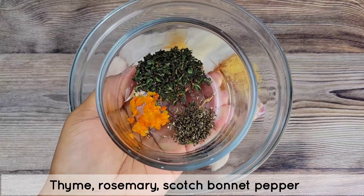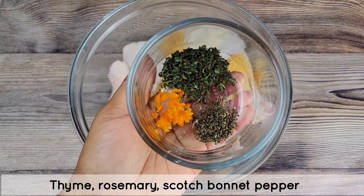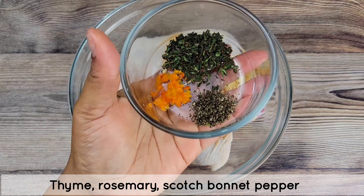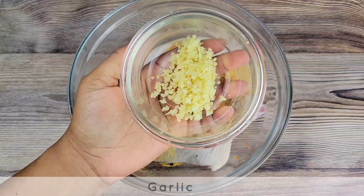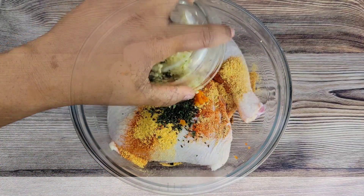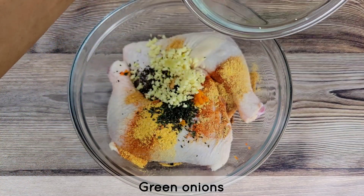Now for some fresh ingredients. I have minced thyme leaves, minced scotch bonnet, and minced rosemary. Of course, I can't leave out my garlic — this is some freshly minced garlic and green onions, finely minced.